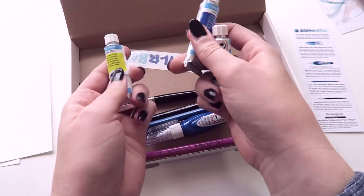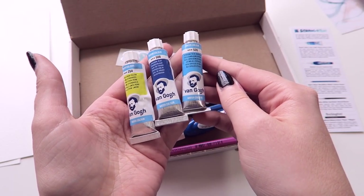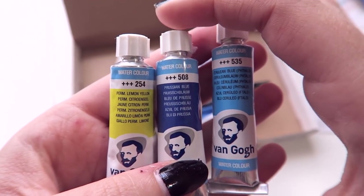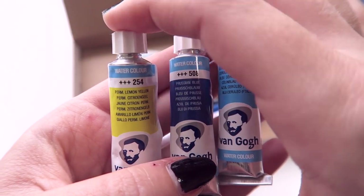It looks like we have three tubes of paint — the Royal Talens Van Gogh watercolor paint. We have three colors: Cerulean Blue, Prussian Blue, and Perm Lemon Yellow.